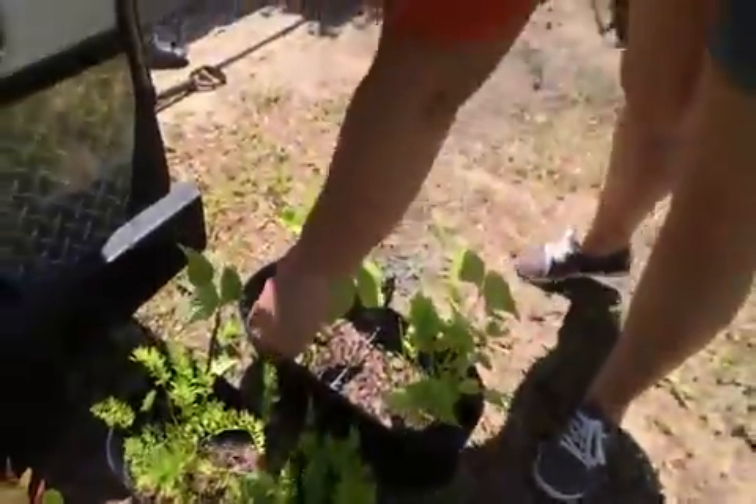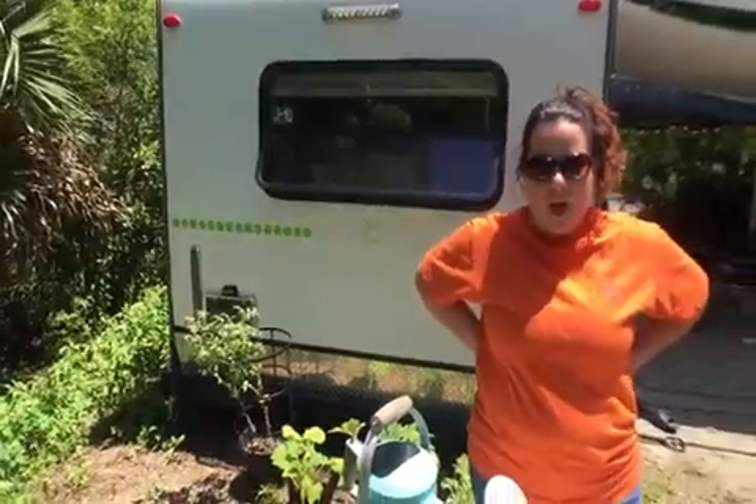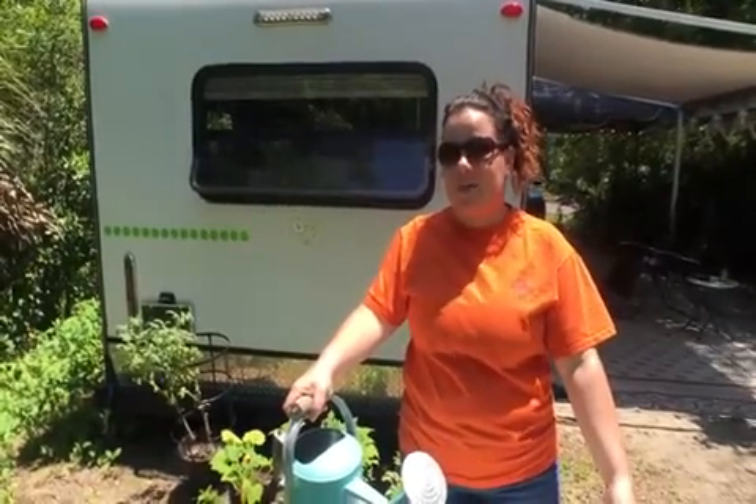And then of course green beans, and I've got some little baby green beans growing on here. Because I never know where we're going to be — we're always traveling — I make sure that all of my vegetables are in pots and containers that I can take with me.